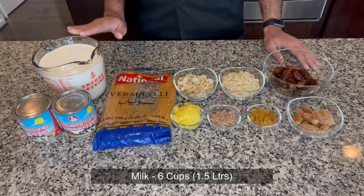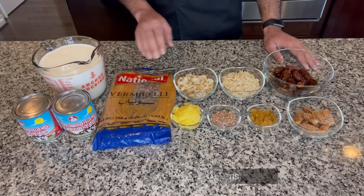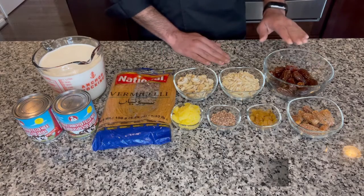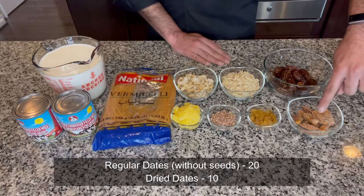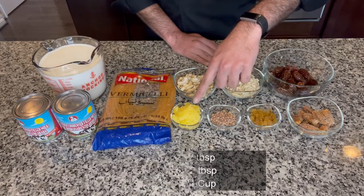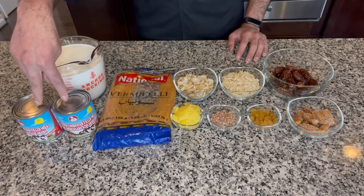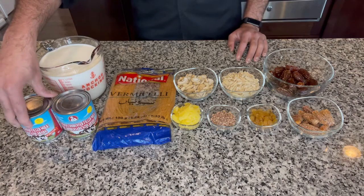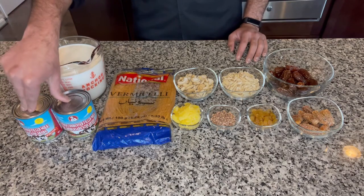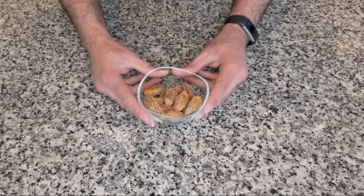To make Sheer Khurma we would need six cups or 1.5 liters of whole milk, 150 grams of thin vermicelli (the entire packet of semaiya), half a cup of cashews, half a cup of slivered almonds, 20 dates without seeds, 10 dried dates, two tablespoons of raisins, two tablespoons of chironji, one-fourth cup of ghee, and two cans of sweetened condensed milk. You could also use sugar — two cups — but condensed milk gives a rich texture and thickness to the Sheer Khurma once cooked.